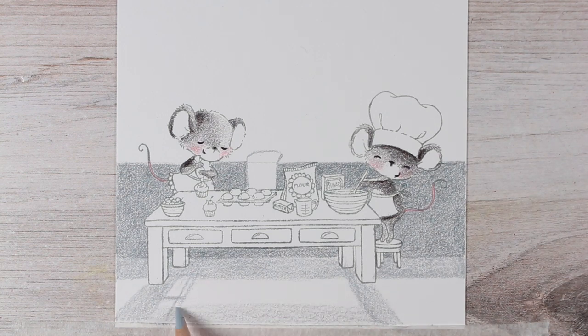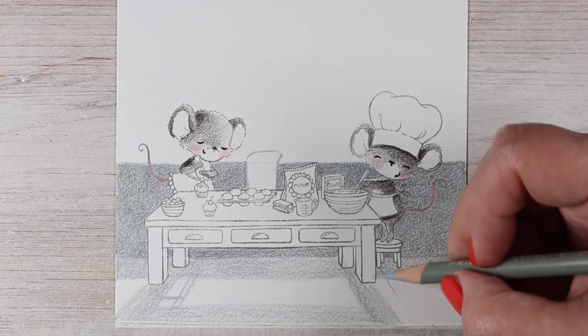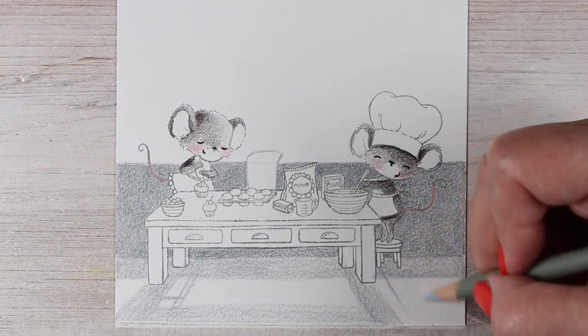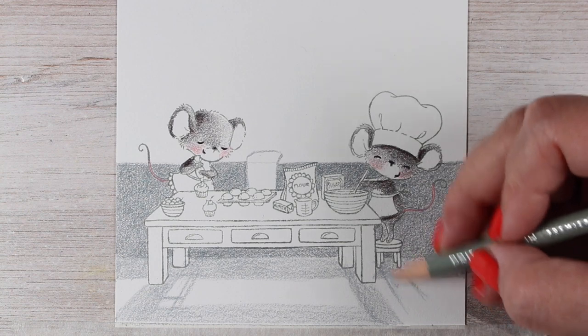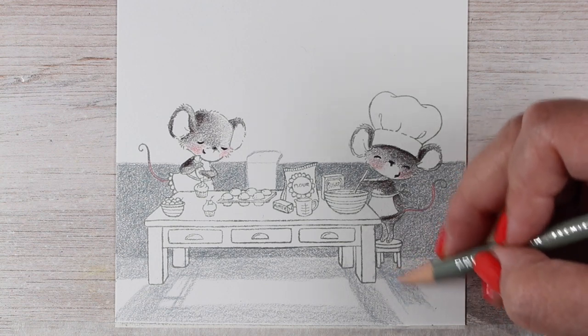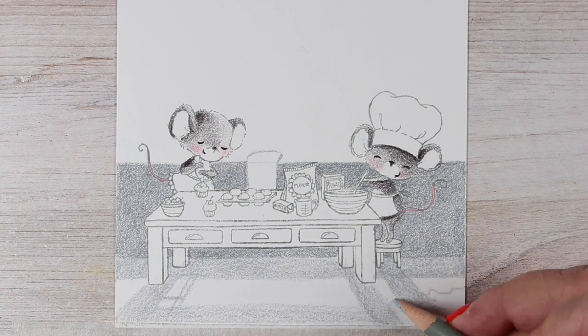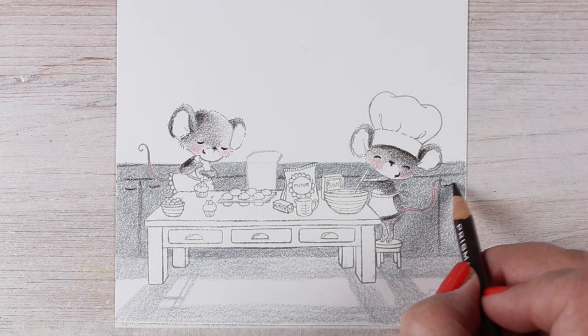This little mouse needs something to stand on. I drew just a few little lines to indicate that she might have a little stool she's standing on — or he. I have no idea! And then I'll add some shadows under this other mouse and sort of make a little tail hanging off so you get the idea of that shadow.